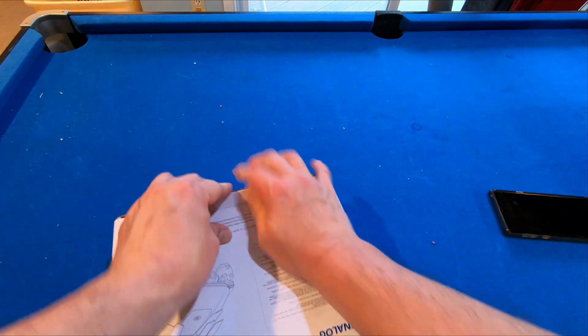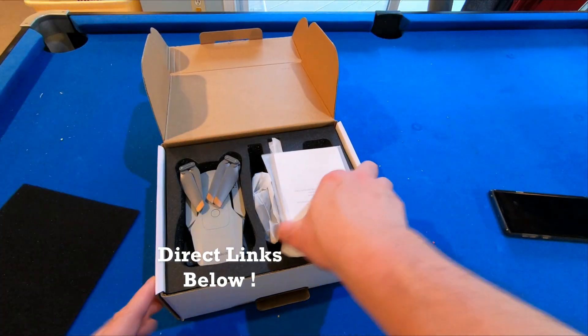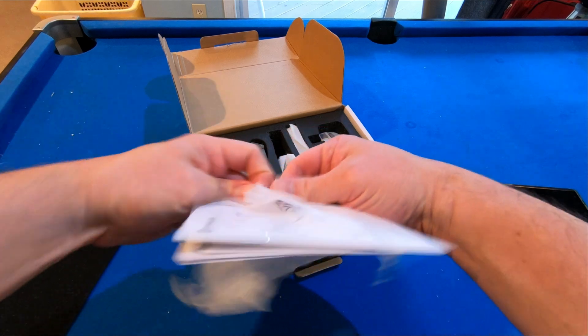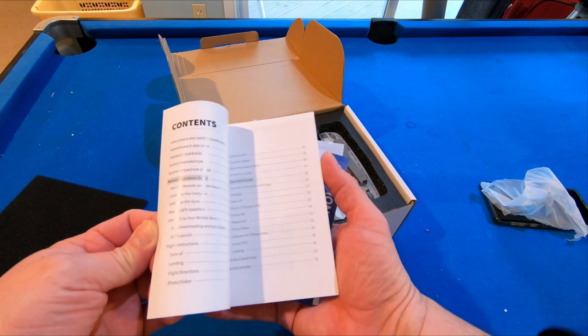Let's go ahead and take this part out. Now this thing is less than half a pound, so you don't need to worry about registering it. Here are the instructions. All right, so we have our instructions. It looks like your basic instructions there.